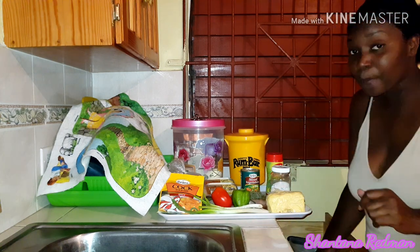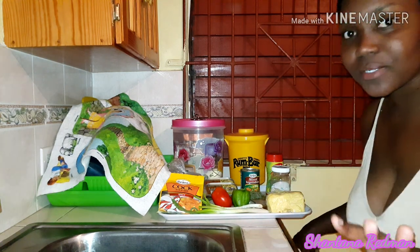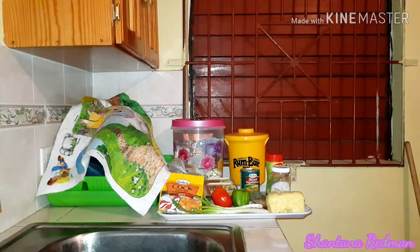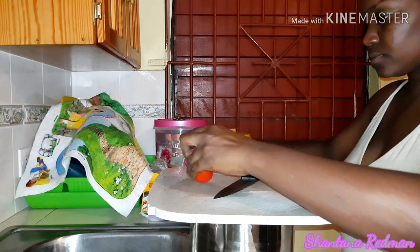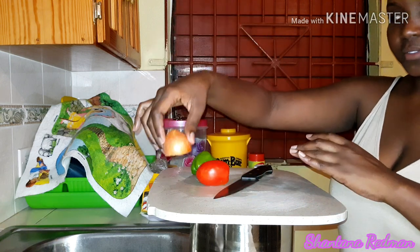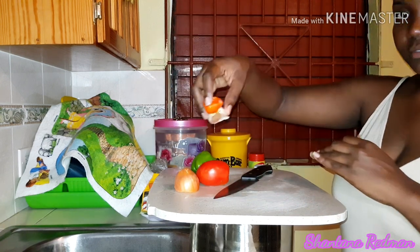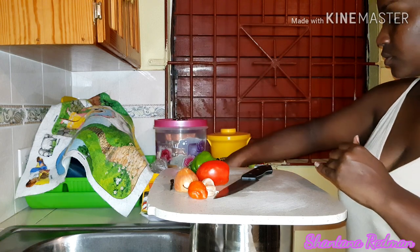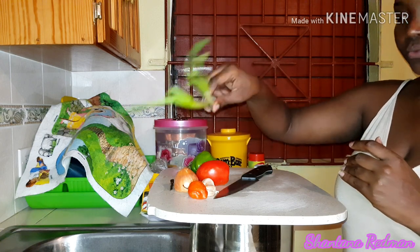Don't watch how I look, don't watch how my hair open or my clothes — all you need to focus on is the food. I have tomato, sweet pepper, green sweet pepper, a piece of onion, pepper, garlic, scallion, and thyme. What I'm going to do is just chop all of these together.